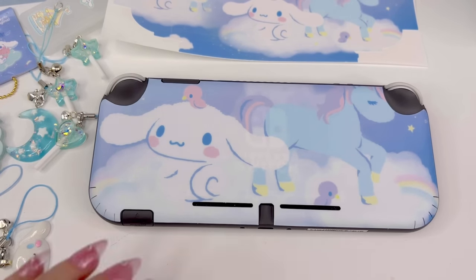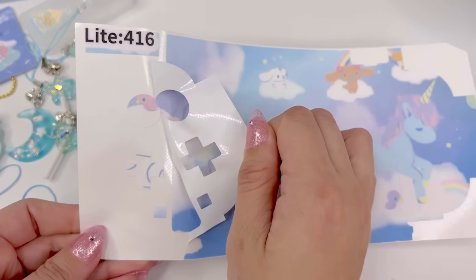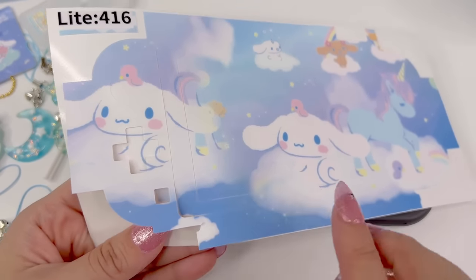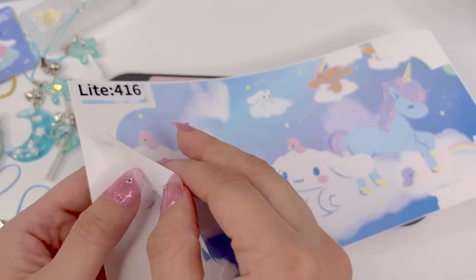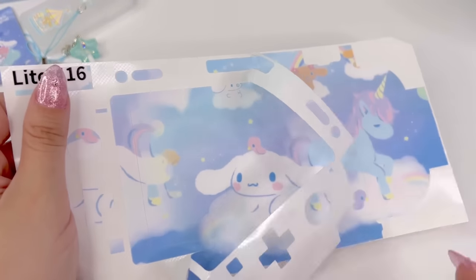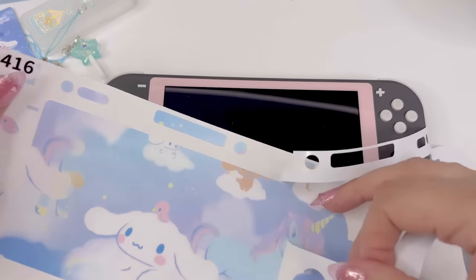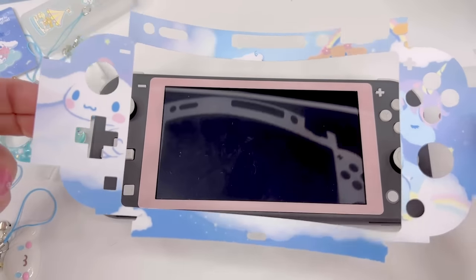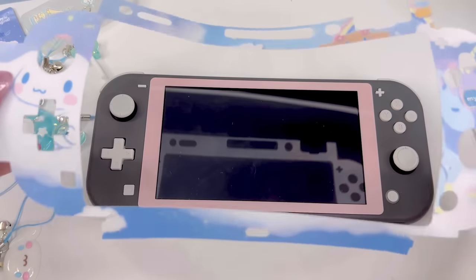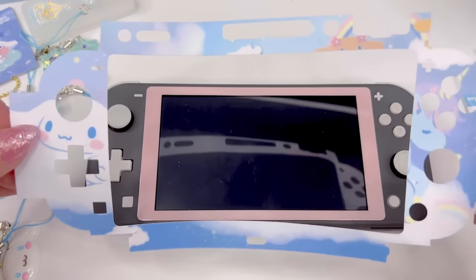Let's go ahead and do the front part. You have to be careful — I think I already ripped mine here unfortunately, so just be very careful when peeling this one up. This one is one piece too and it's a little wobbly, so you want to make sure you're aligning it as straight as possible. I'm going to use all the buttons as my guide.